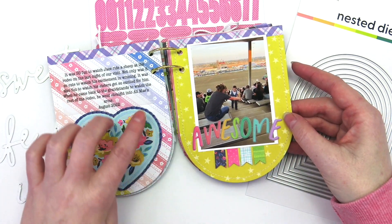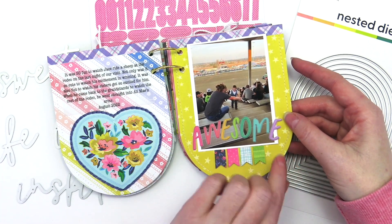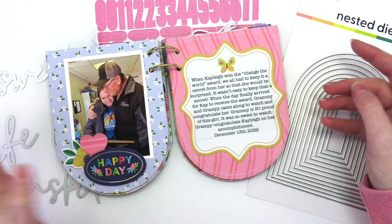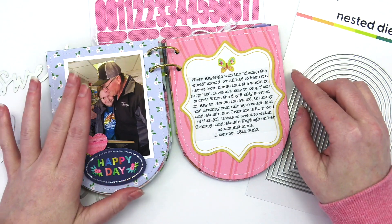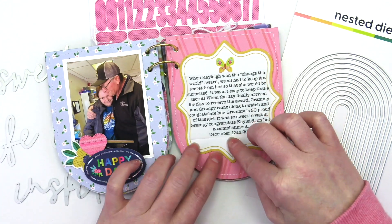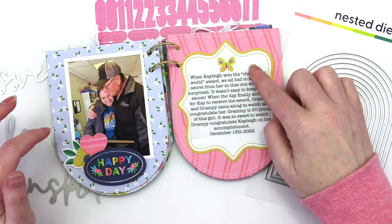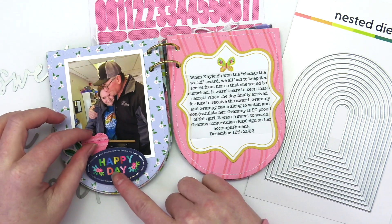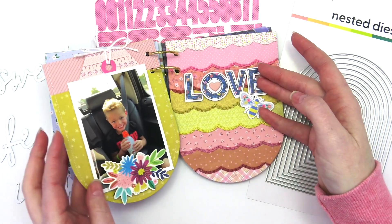You'll also notice that around each of the pages I used my sewing machine and white thread to stitch around the edges. Again, simple with a 3x4 photo, journaling printed on vellum adhered to the journaling spot, just a very simple title and two embellishments over here — a photo of my dad giving my daughter a hug.